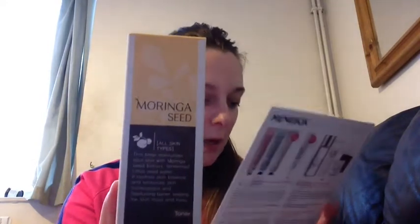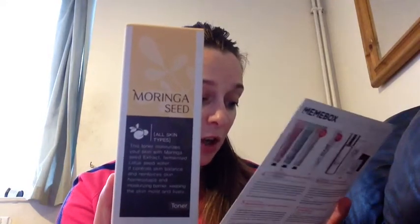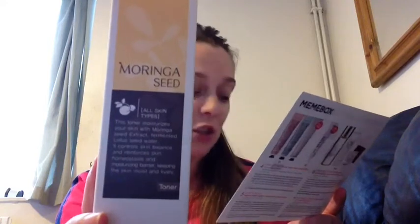The next item is the Secret Nature Morange Seed Toner, 130ml — a full-size product and it's worth $31.